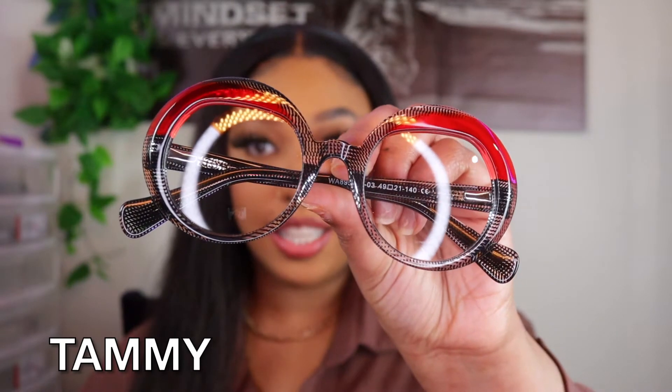First and foremost, I just wanted to show you guys how the glasses come. Basically each and every pair of glasses you receive from them comes in its own little baggie, and once you open the baggie and take the glasses out, they're basically wrapped with a glasses cleaning cloth. You get one of these with every single pair of glasses.